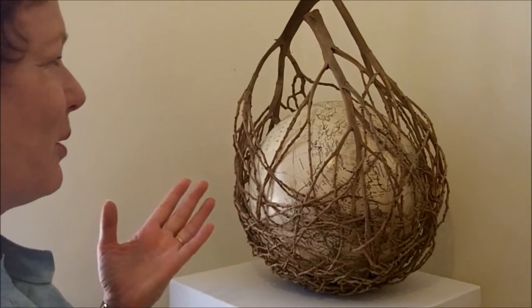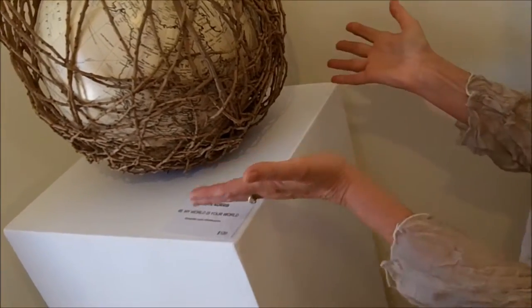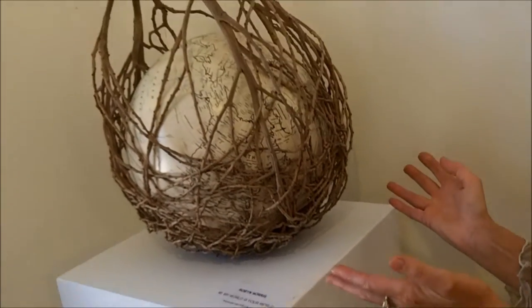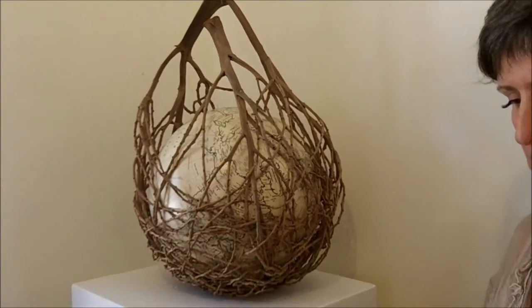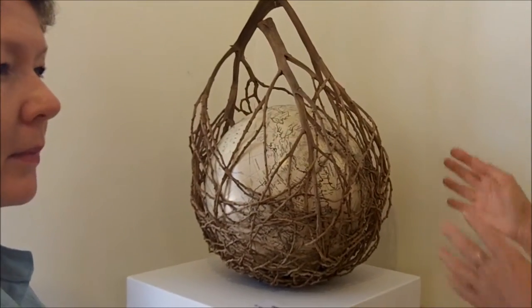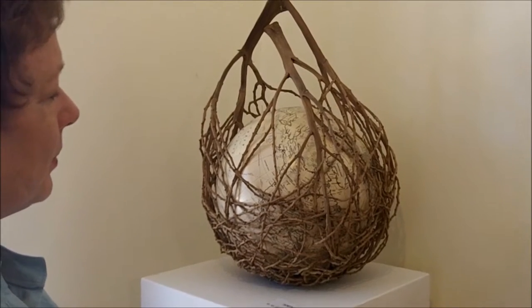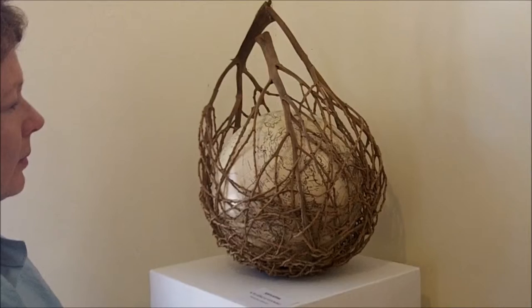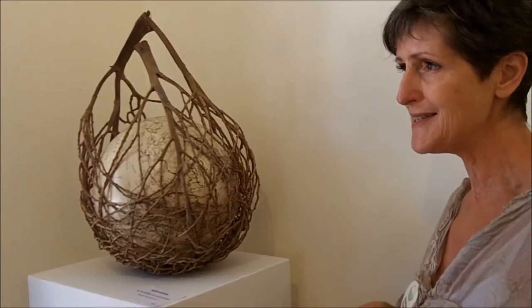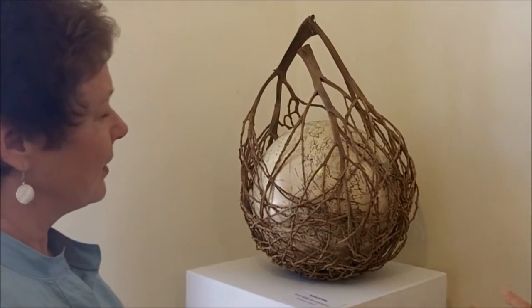How did you get the idea of putting the globe in there? Where did you get it? I bought it. But I always love globes, and I do put things inside my pieces, like big cream ostrich eggs, because you can then see the line of the sculpture. And when I saw these globes, they were sort of rolling around the shop, and I said I don't know what I can do with that — I'll enclose it. And so the piece is called My World is Your World.